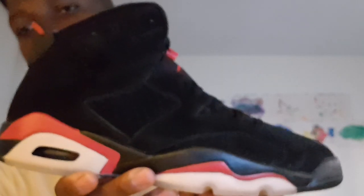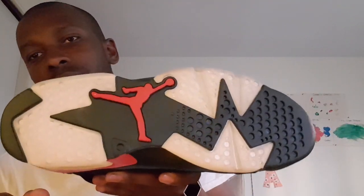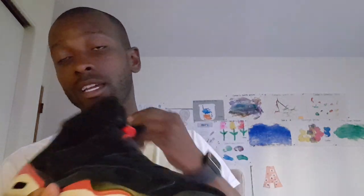I'm about to do a preview of the J's I got — these are 2010 infrareds. I got the originals with no yellow on the bottom. Some people do comparisons to the 2014s. I think the 2010s had better material back in the day. The newer ones are more expensive but feel like cheaper material. These are the original 2010 infrareds.